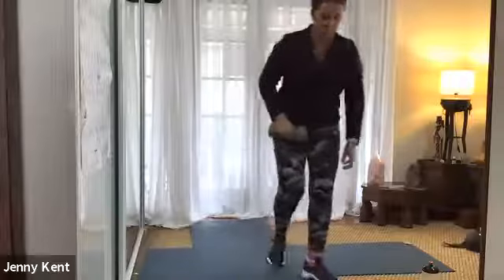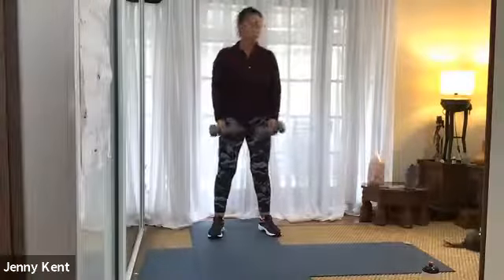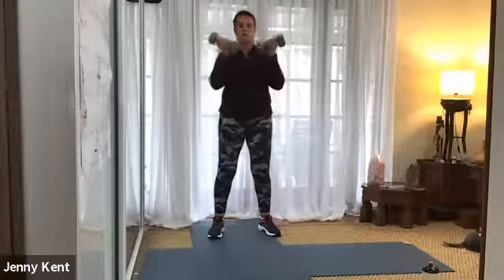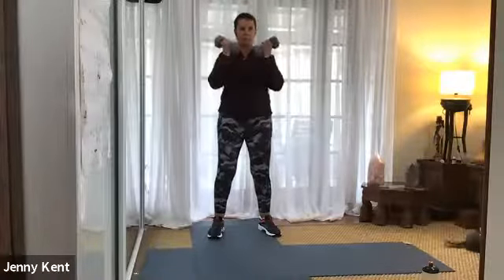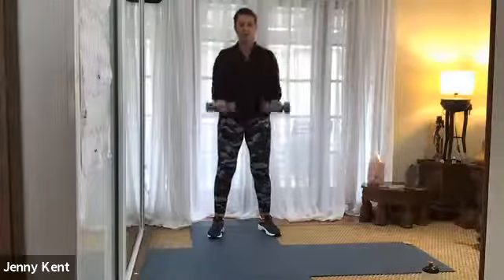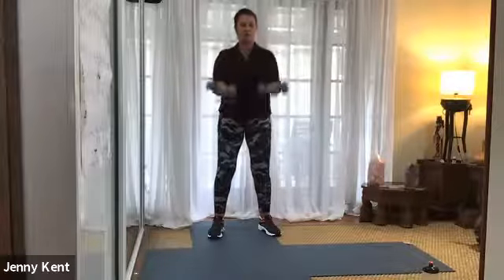Grab your other weight for bicep curls. Okay, five seconds to go. Nice soft knees, core on. Breathe out as you bring your arms up and control them down.